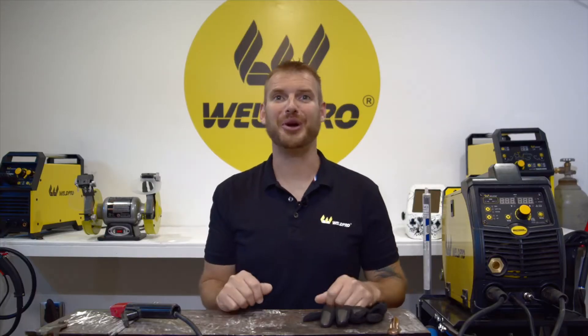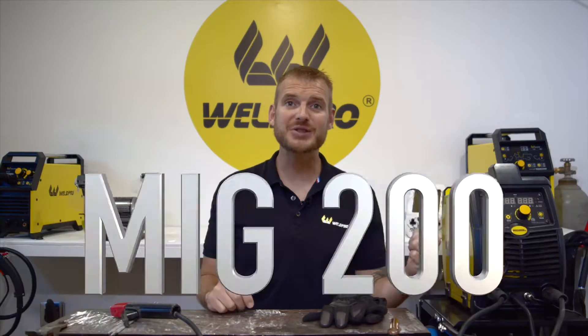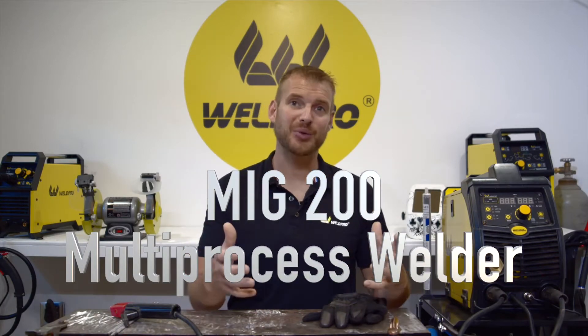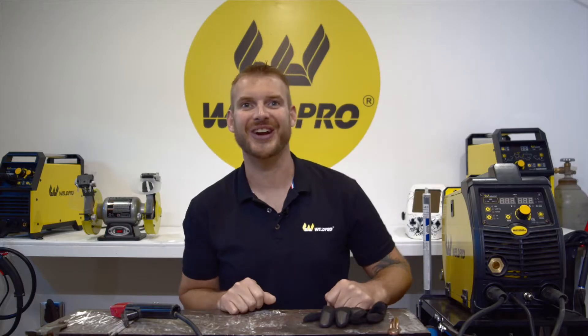Hi, it's Luke from WeldPro. Today I'm here with the MIG200 Multi-Process Welder. I want to teach you guys how to run stick with this thing today. It is an awesome machine, it is very versatile, and you should be able to lay down an awesome SMAW bead with no problem whatsoever. So follow along and I'll get you started.